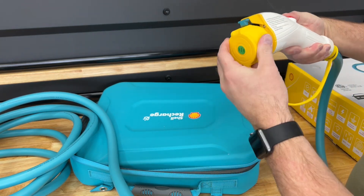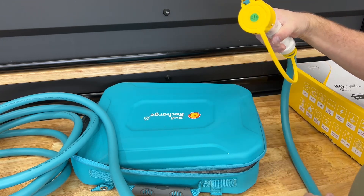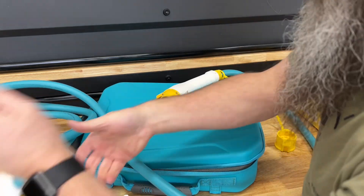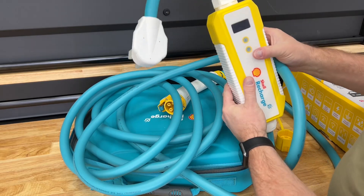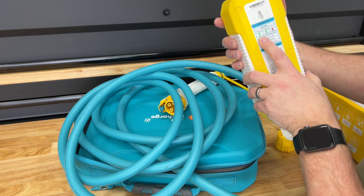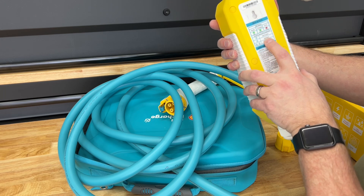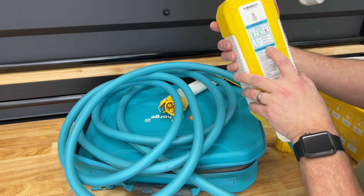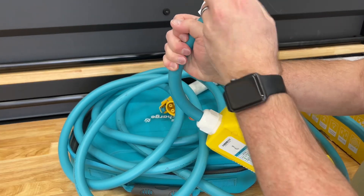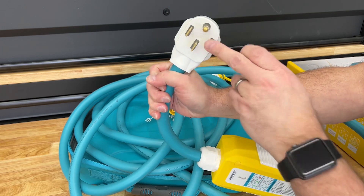Push the button to release the connector. The other end has the control brick — the light is green when ready, turns red if there's an error. Hold for two seconds to set the current, and there's a timer and stop-charging function with user instructions on the unit. It's a NEMA 14-50 plug with a protective cap — you'll need a NEMA 14-50 outlet for this.